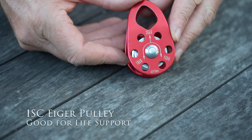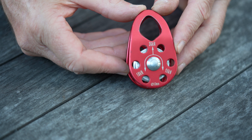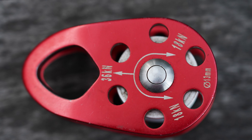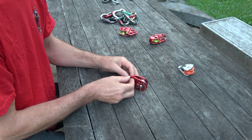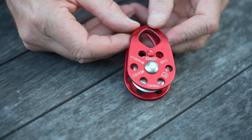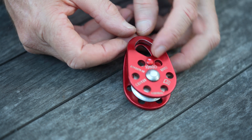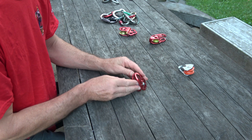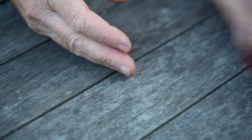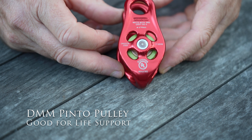This next one is the ISC Eiger pulley, and this one can be used for life support. As you can see on the inscription, it's rated to 36 kilonewtons, which is well above the 22 kilonewtons required. It swivels on both sides and it's quite a nice compact micro pulley for multiple applications — probably more versatile than the previous one unless you specifically need something really lightweight.